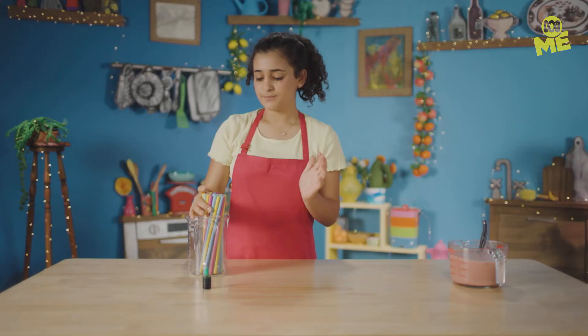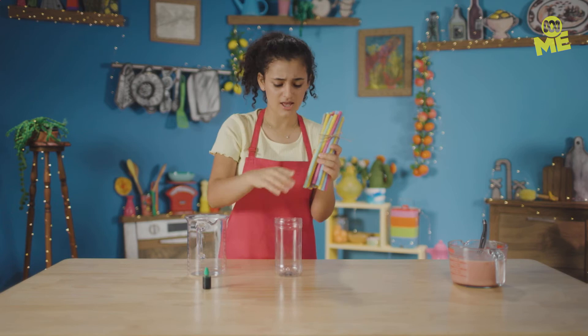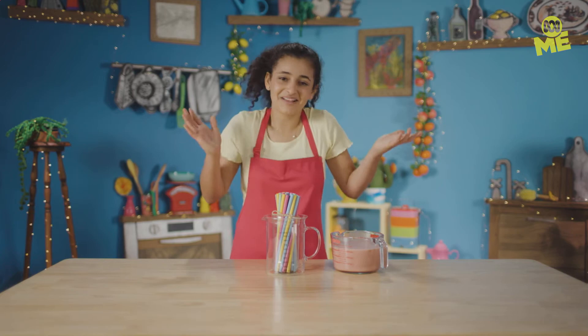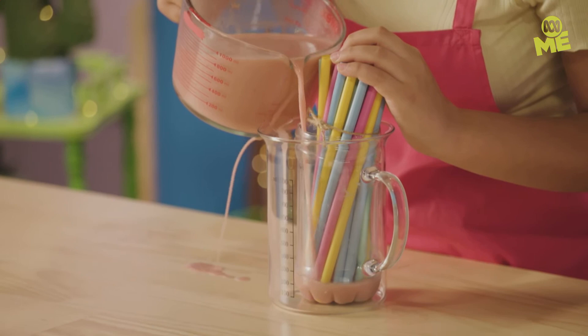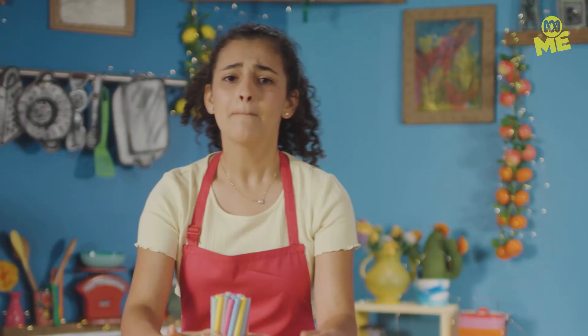We're gonna tie our straws like this, then place them into a narrow container. Then a second jug so we don't make too much of a mess. Now we're gonna pour our wormy mixture into the straws — this might go everywhere, but oh well. I'm trying to pour the liquid into the narrow container because the straws are gonna suck it up anyway. I did say it was gonna get a bit messy. Pop this in the fridge for a few hours, then let's get started on the dirt.